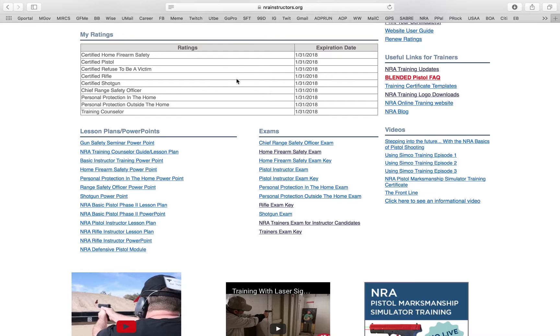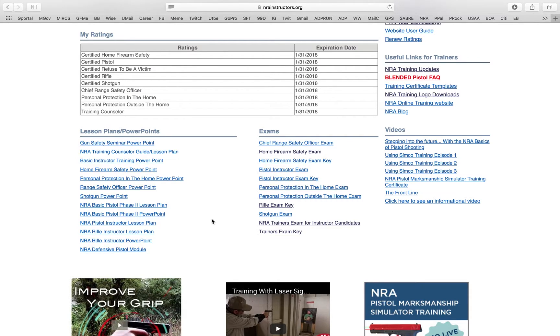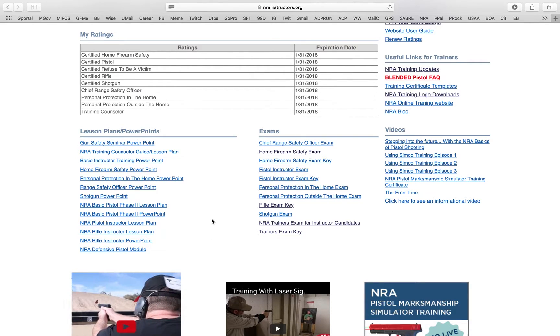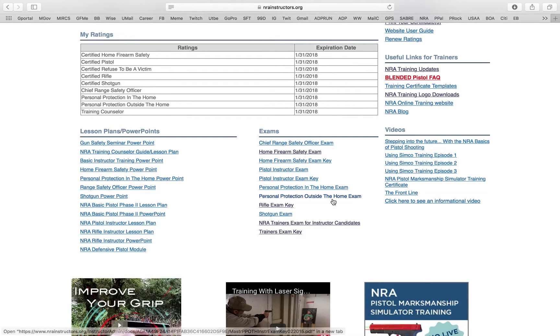If you want more links, get more certifications and you can start looking cool like me. I've also uploaded all the PowerPoints to our Facebook page, so if you're a member of our Facebook instructor page you get access to all the PowerPoints and the latest stuff I upload. Over here is the examinations section — if you want access to the exam, you can click right here.